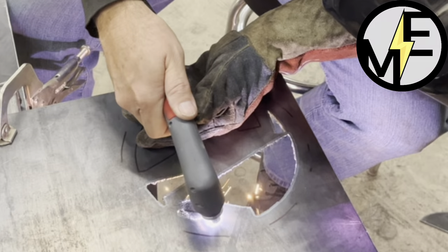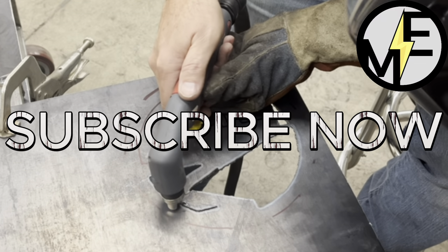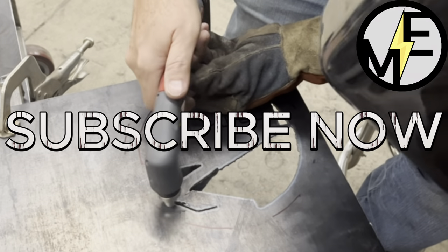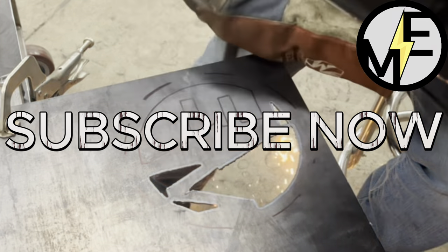Another thing to keep in mind: there are a lot of sparks and heat underneath, so have some good boots and protective clothing.